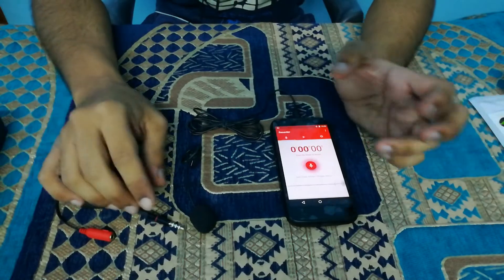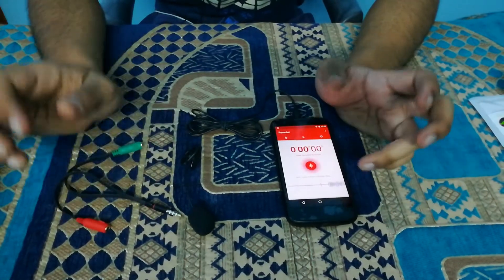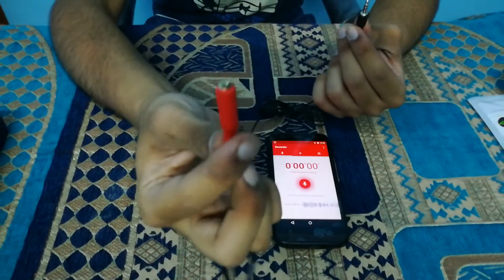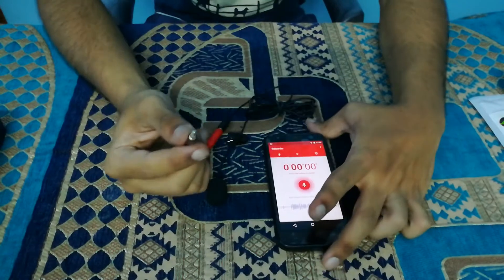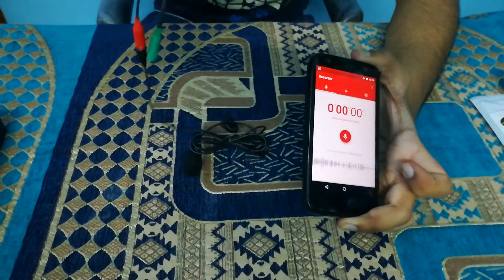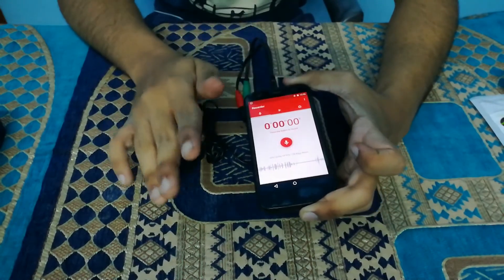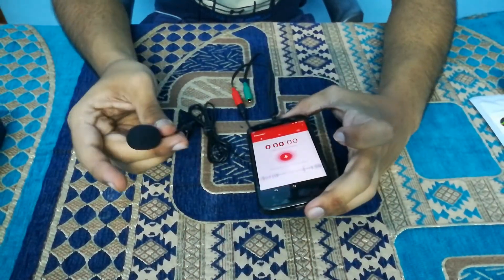Now let's move on to the second configuration, which I'm sure will work in 80% of cases. In the second configuration, you connect this microphone first to the microphone jack of the splitter cable, and then connect the splitter cable to the mobile. I'm going to connect the microphone splitter cable now. For most of you this method will work. Let's check — is it working using this method? I'm going to tap the microphone.